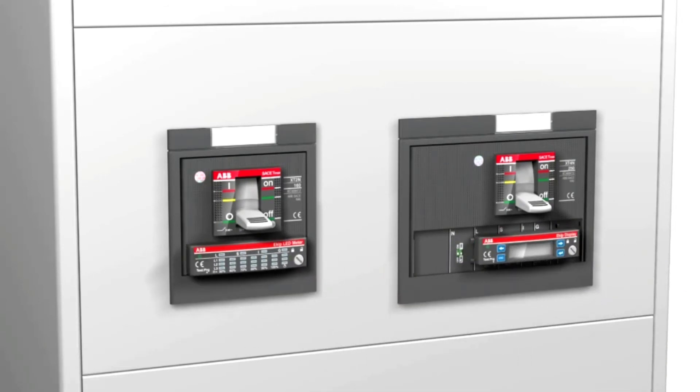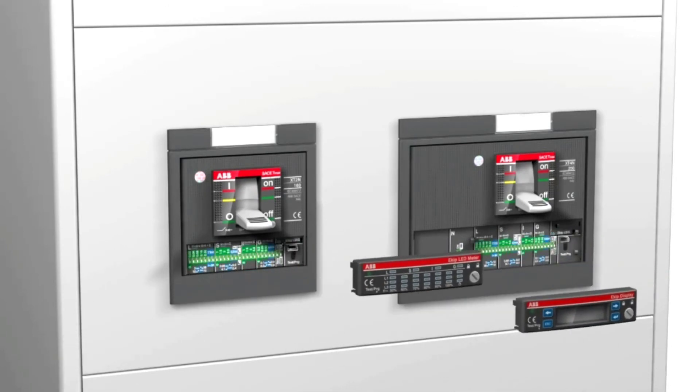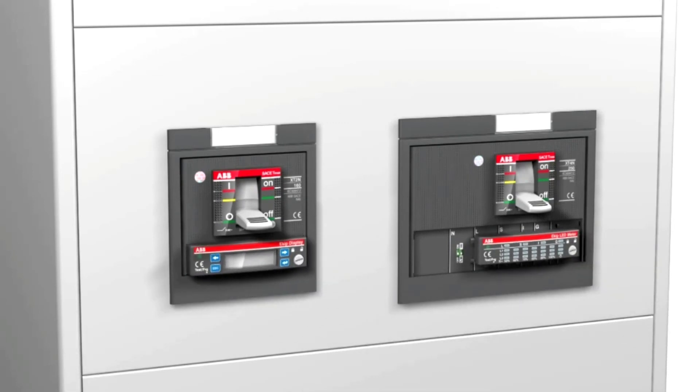Moreover, in a switchboard with various electronic trip units, a single accessory — the EKIP lead meter or the EKIP display — can be used and switched across various circuit breakers, even different circuit breakers, on condition that they are XT2 or XT4 breakers, to monitor the currents and verify that all the users are being powered and are therefore absorbing current.